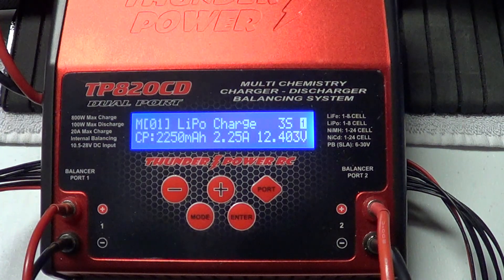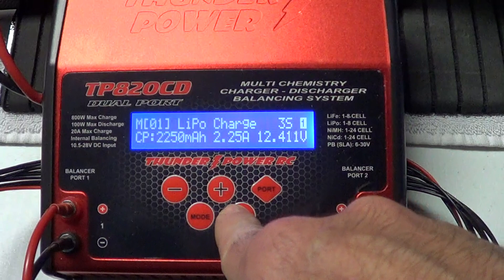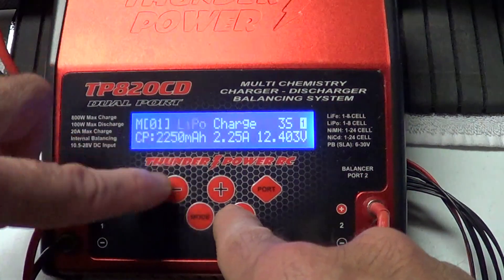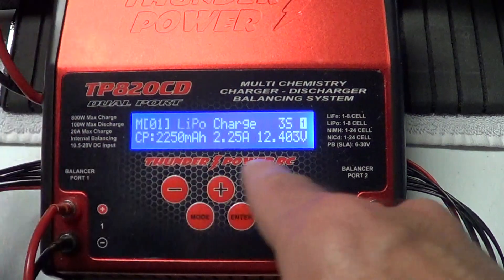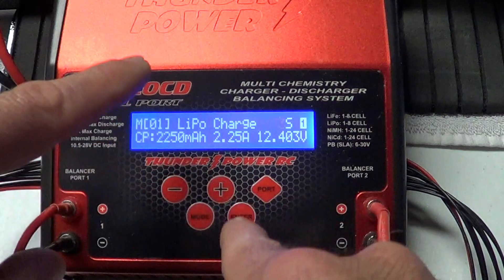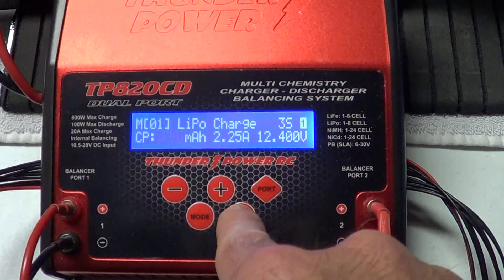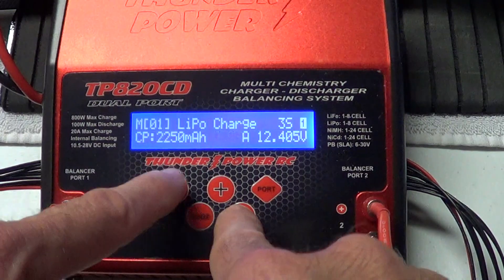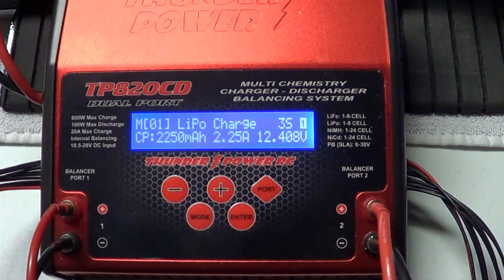Very simple to use guys — just a press of a button. It starts blinking. If you want to change the LiPo, back and forth with the plus and minus. Next one — 3 cells blinking, plus or minus, change that. Change your milliamps plus or minus. Change your amp rate plus or minus. And it stops blinking and you're done. Now at any point, if it stops blinking and you didn't get a chance to put it in, you just simply start over and go back and do it again.